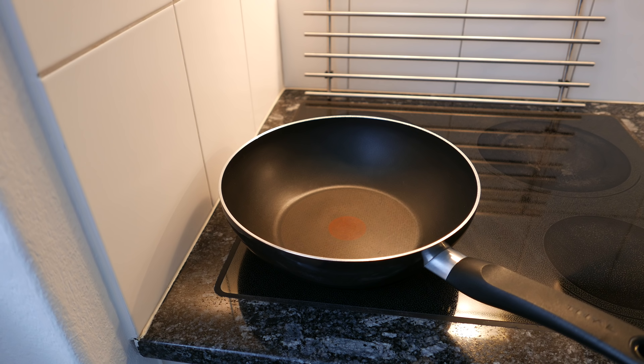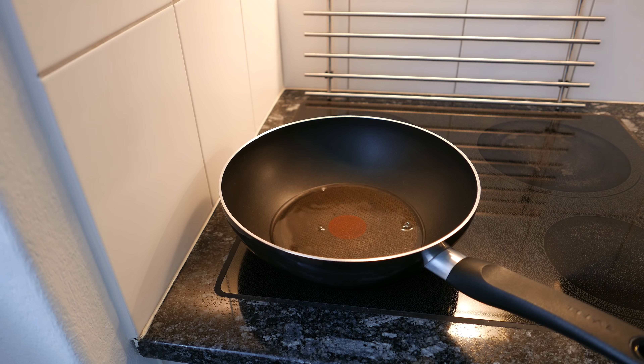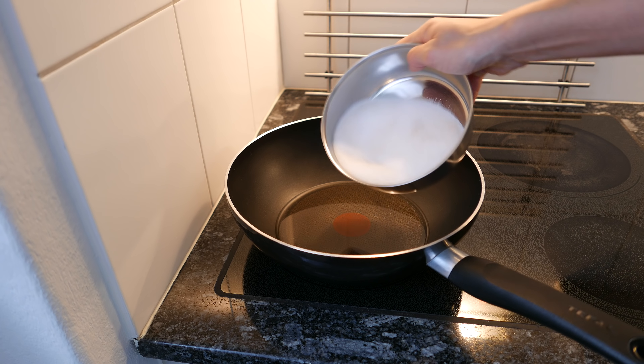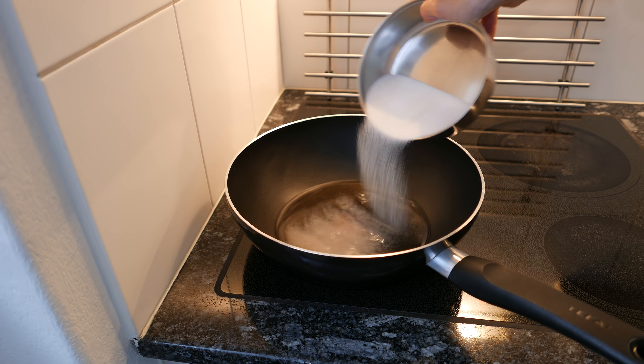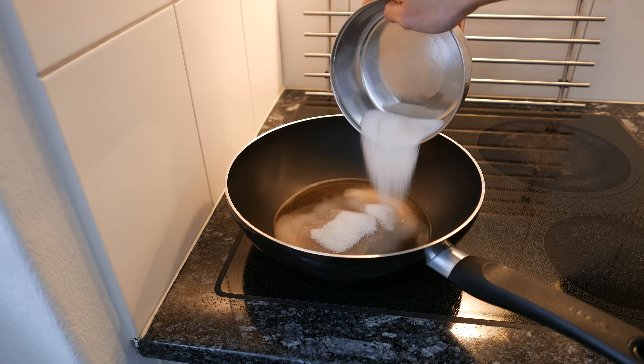In the beginning, you can put up the heat, because we want to dissolve the sugar in the water.